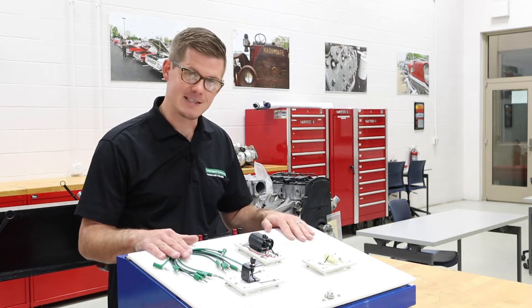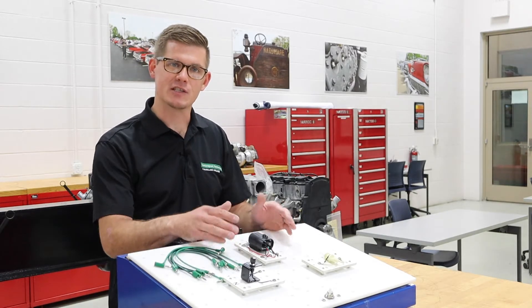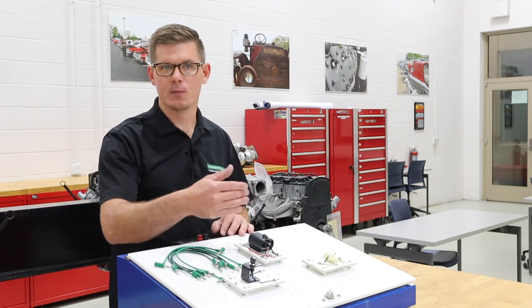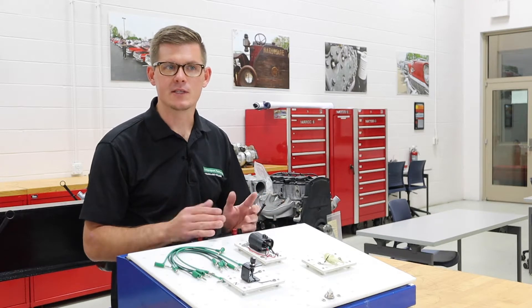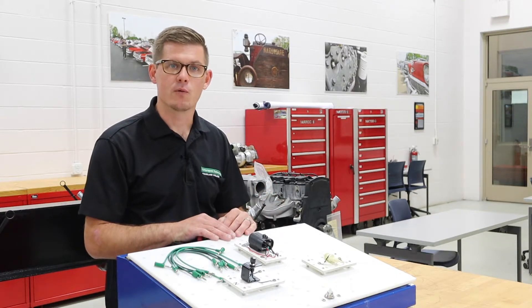We're going to get started first with this ATEC board. This ATEC board does a great job with allowing us to make connections and go through the sequence of how to put together this circuit. The intention here is that if I learned how to assemble the circuit, I hopefully better understand how it works and operates, and that should benefit us in the future if we have to go diagnose a problem with a relay.